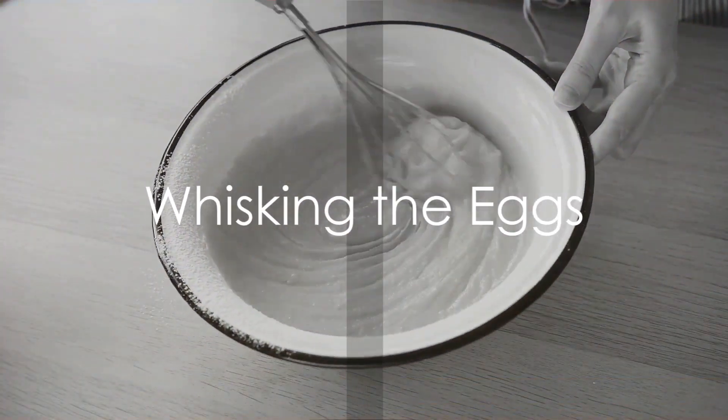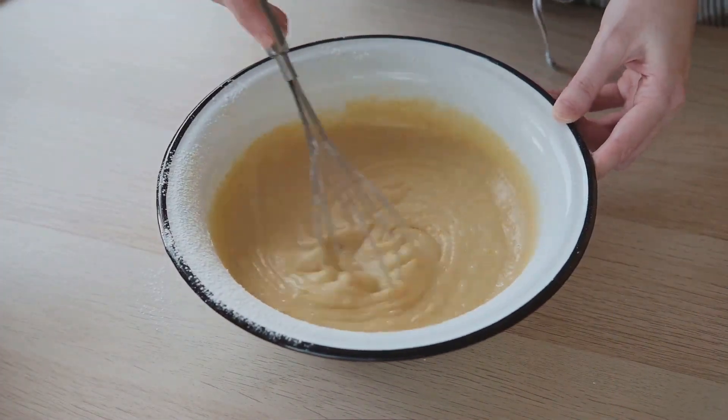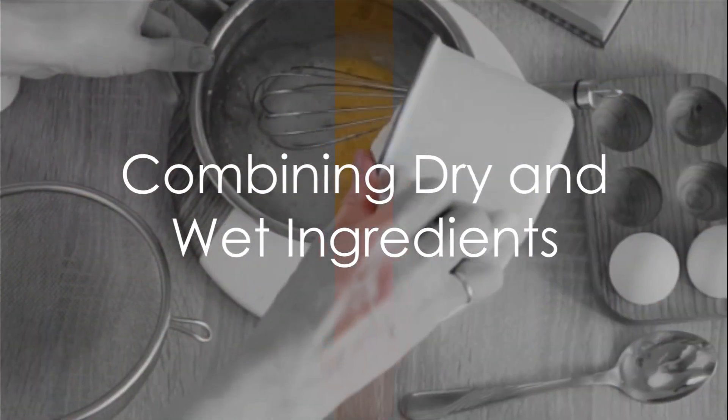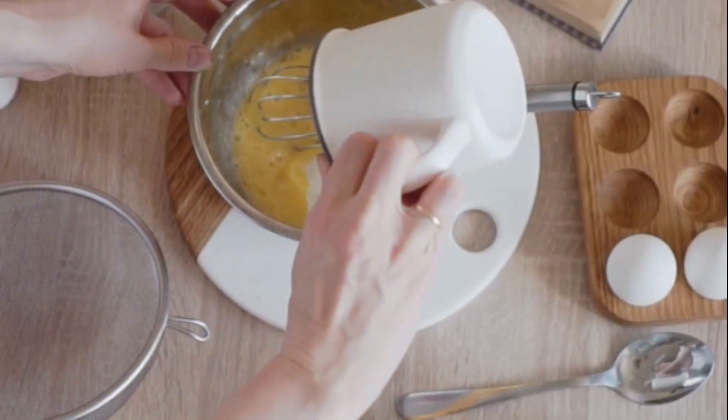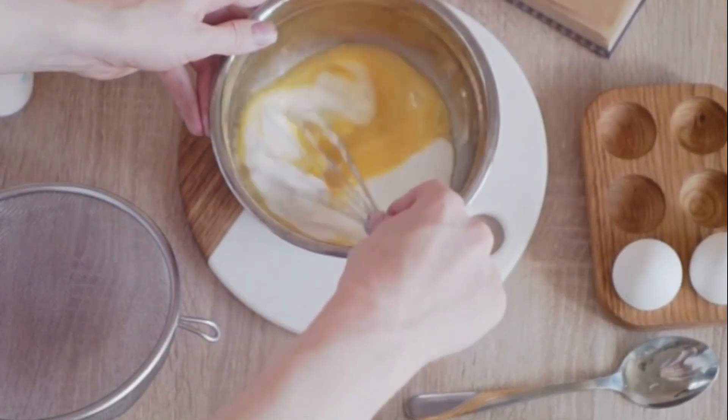On the other side, whisk the eggs. Add the apple cider vinegar to the eggs and continue whisking until you achieve a smooth consistency. The next step is to merge the worlds of dry and wet ingredients. Pour the egg mixture into the dry ingredients and stir them together until they form a dough-like consistency.